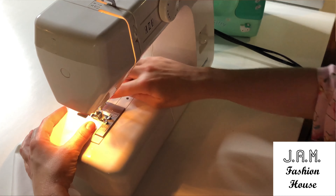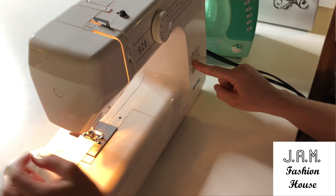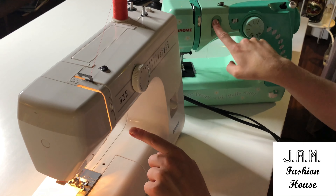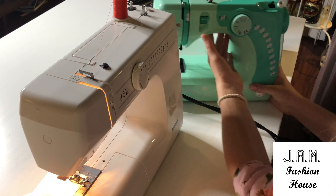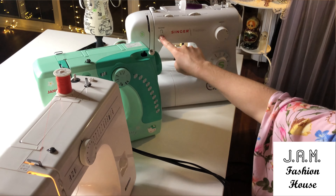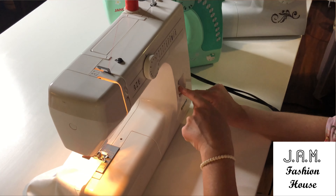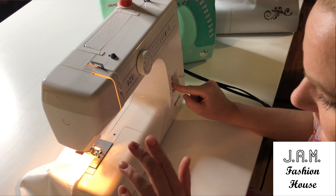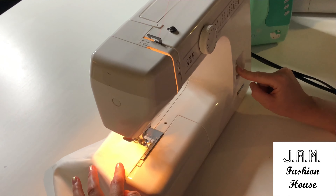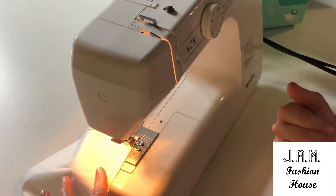At the end of your stitching, always use the backstitch — don't forget about it. Every machine has this feature. On this machine it's located here, and on this other machine it's in a different location. You press the reverse button, hold it down, and start stitching — the machine will stitch backward. Then release it and stitch forward again.